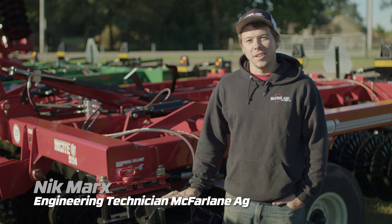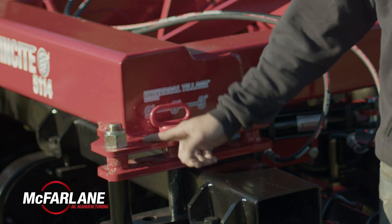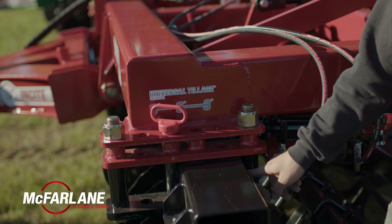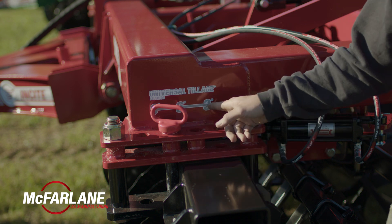The universal tillage selector on the Insight allows us to adjust anywhere from 3, 6, or 9 degrees. To get to 3 degrees, you run the gang all the way back to the stop here, and then put a pin right here in front of it so it can't move.